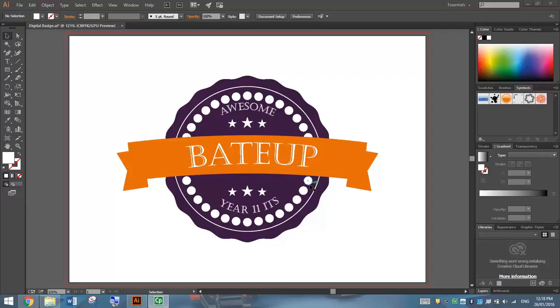In this video, we're going to be making ourselves a digital badge and we're going to learn the basic tools of Illustrator as we go along. It's going to look something like the one you can see on your screen right now. Let's head over to Adobe Illustrator and get started.